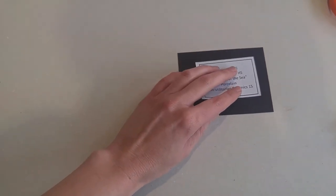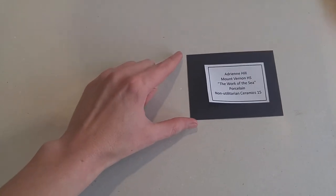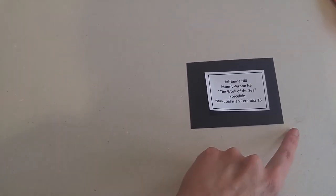Then we can use adhesive to fix it onto a black card that is about three inches by four inches.